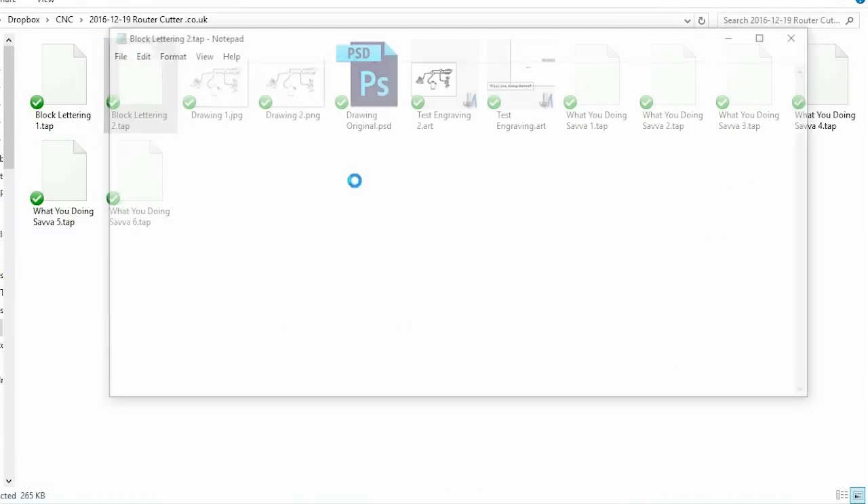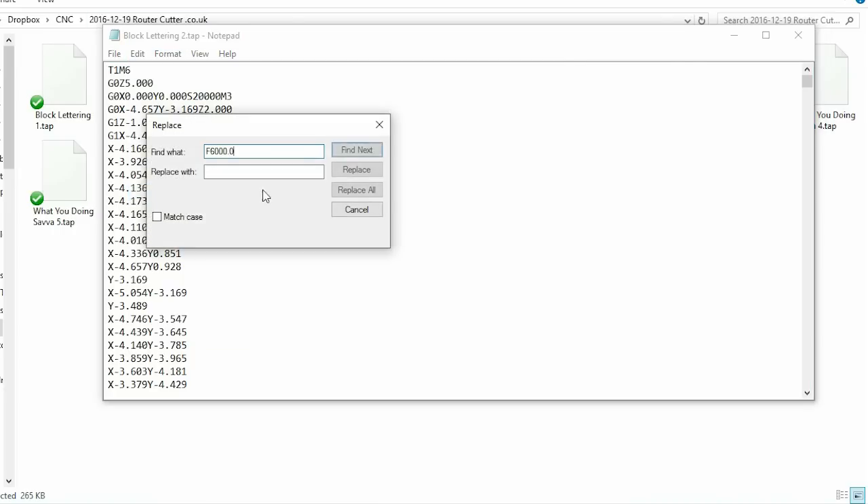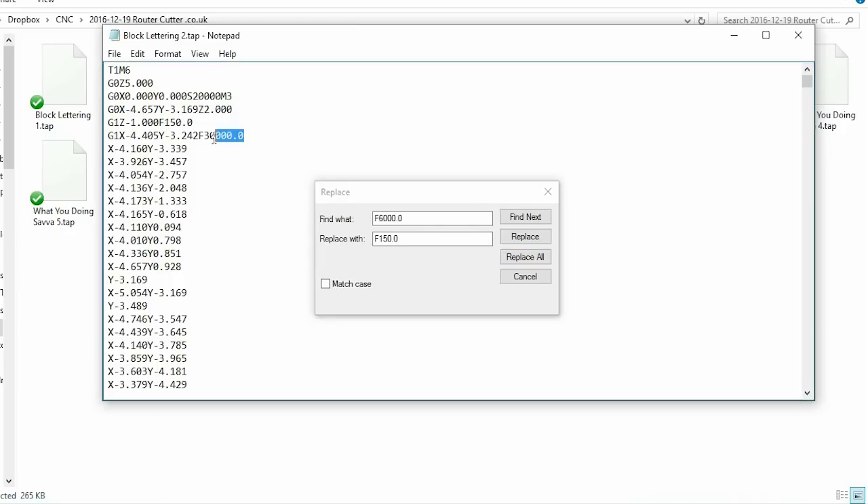Otherwise I might break a bit and will not get the best finish on the material I'll be working on. I suspect I have to edit this information manually in a text document. There are some different parameters to G-code, and I think a few programs such as vCarve and Fusion 360 have post editors which prepare the G-code for the machine you will be cutting it on - in my case a Gerbil machine.